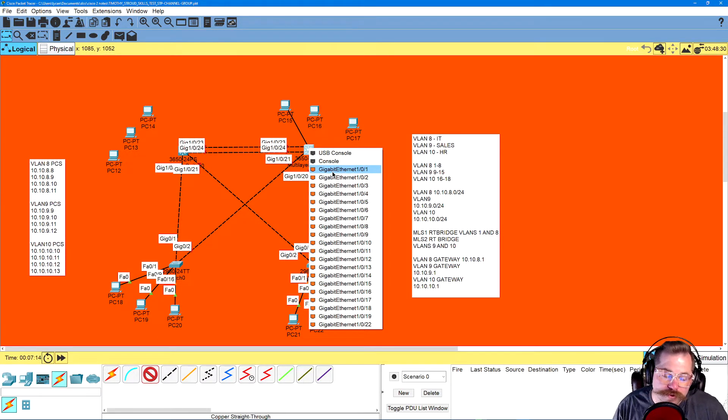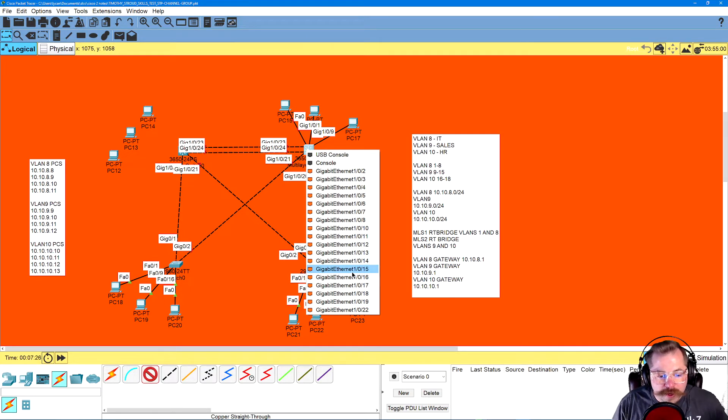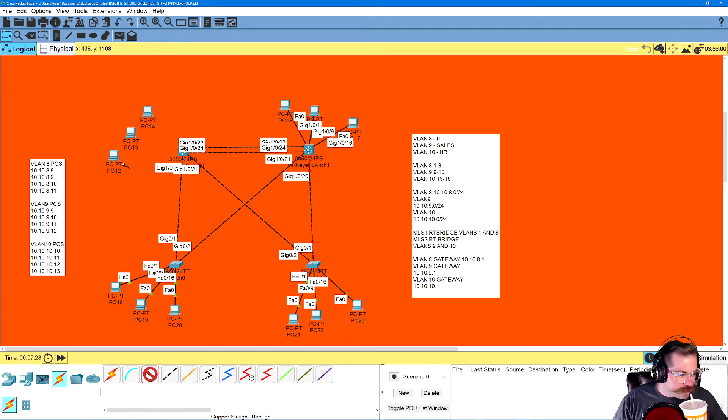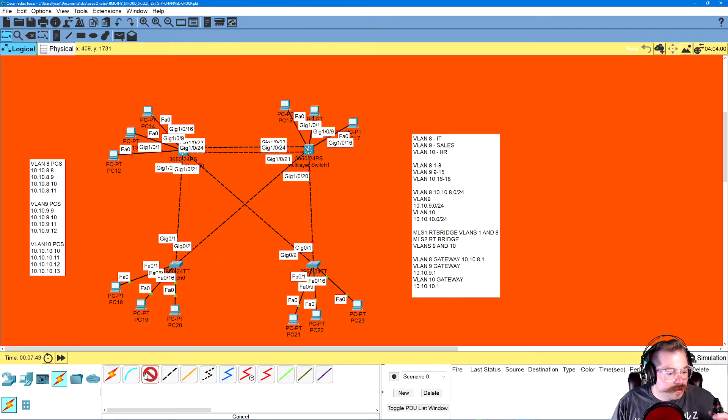So I'm connecting to port 1 for VLAN 8, port 9 for VLAN 9, and port 16 for VLAN 10 — left to right every time. Even though these are gigabit ports instead of fast ports, same concept: 1, then 9, then 16. I'm doing this all now to get it out of the way so I don't have to think about it again.